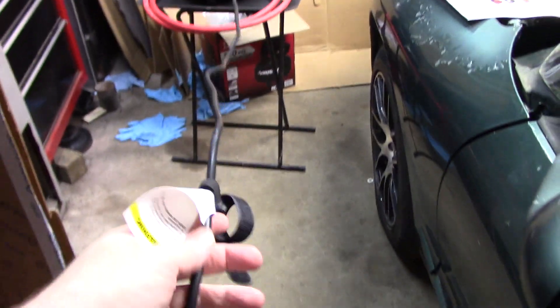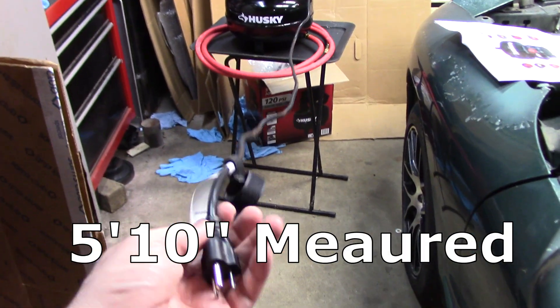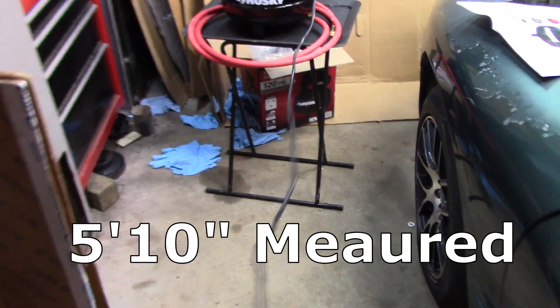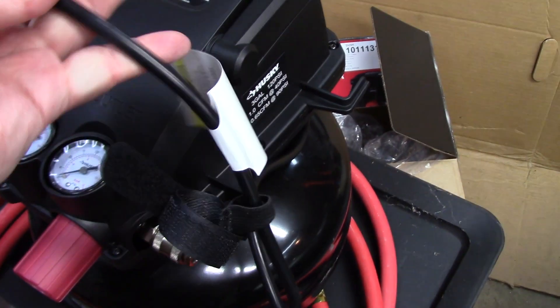The cord looks like about five, six foot — I'll look at the instructions and caption it later, but looks like about five to six feet. Got this nice little tie-up deal. I don't know why you need that because it's got the little thing on the side, so it can clip on itself and hold — redundancy, I guess.